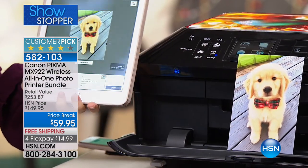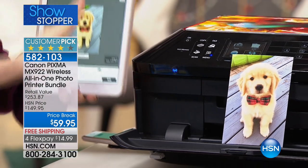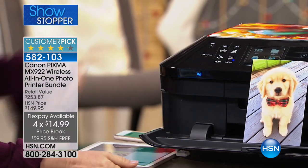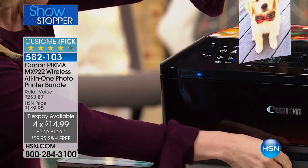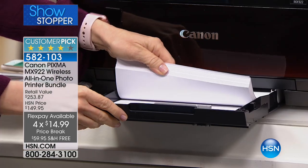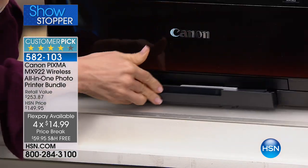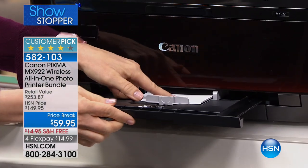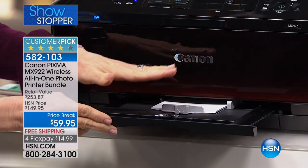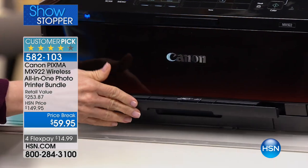With your printer, it doesn't matter if you have Apple or Android — you can print out wirelessly. It's got all the wireless features. And because it has the two paper trays, it holds large capacity — over 250 sheets of your regular copy paper. But separately, it holds your 4x6s and your 5x7s. When you're printing from your phone, tablet, or computer, it automatically knows and will automatically select the right tray.